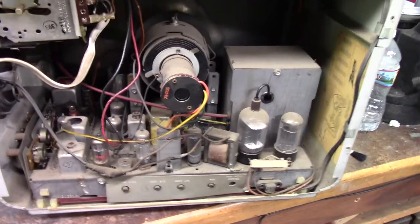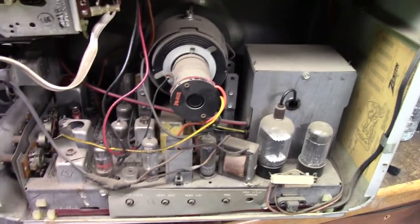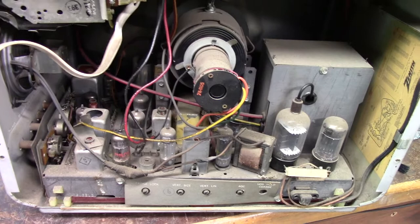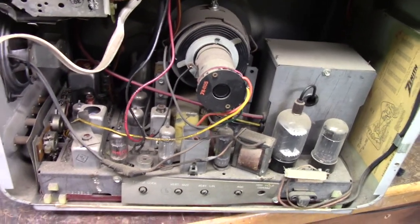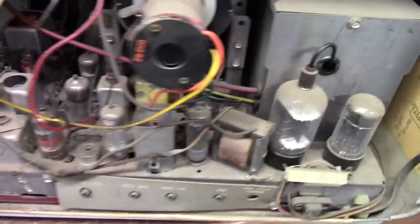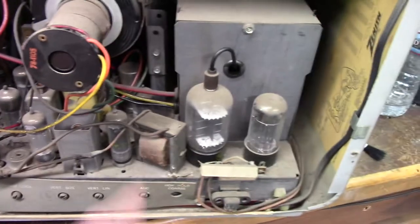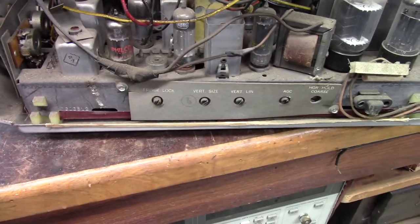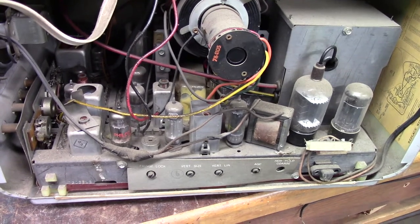There's some funkiness going on — probably bad components. It's been sitting for 30, 40 years, maybe. I heard horizontal, which means there might have been high voltage. I'm not sure if it was the right frequency, or if we had filaments. It's a series string set, and I think the picture tube filament is part of the series string. I'd like to power it up, check high voltage, and see if we get filaments.